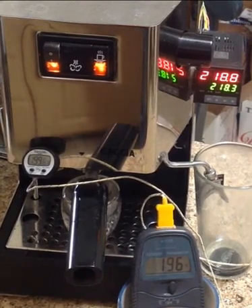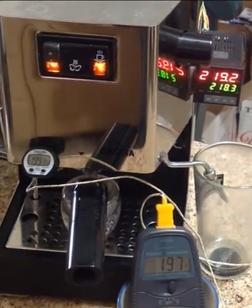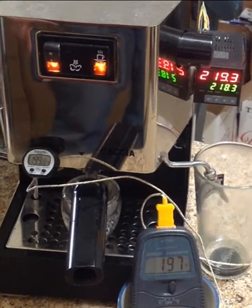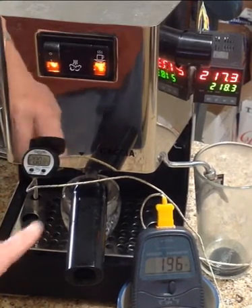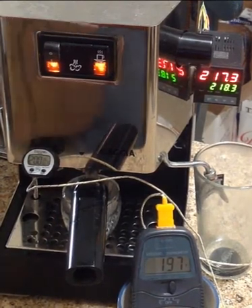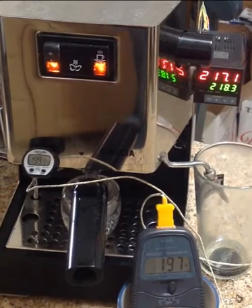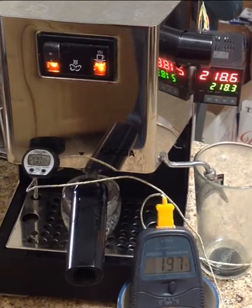Here I've got my old Gaggia Classic with a few mods. I've got the PID controlling the heat, and I also have this Taylor thermometer here. The sensor bead is down here on the group head. I just use that as a second indication to help me know when the boiler is actually heated up, because the PID sensor is near the heating elements on the boiler.